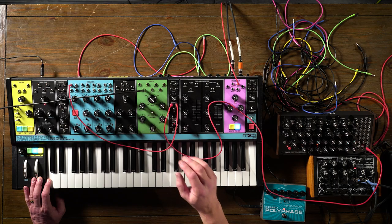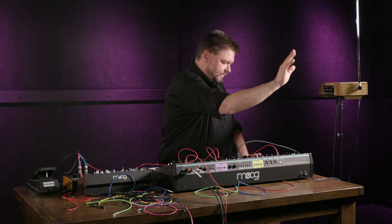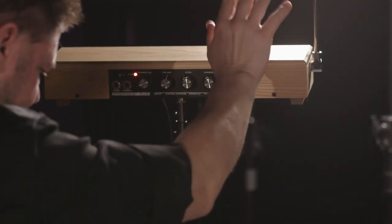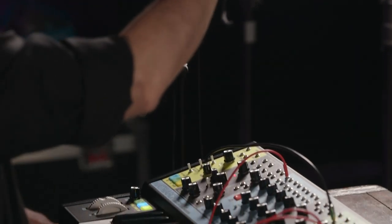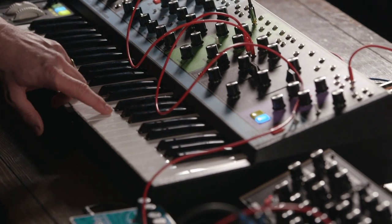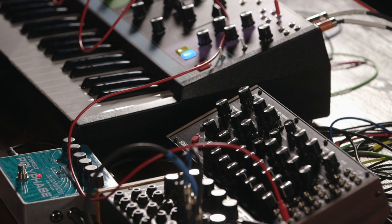I hope all these examples have helped you become a little more brave about diving into the world of control voltages. My name is Daniel Fisher — thank you very much for watching. If you have any further questions, please contact your Sweetwater Sales Engineer. Thanks for watching, and be sure to like, comment, and subscribe. Click here for more videos like these, or go to Sweetwater for all your musical instrument and pro audio needs.